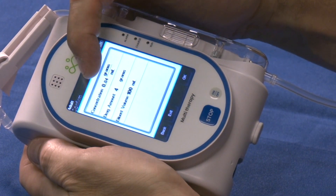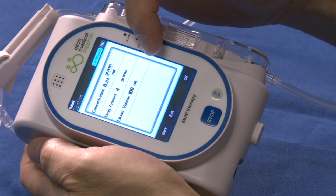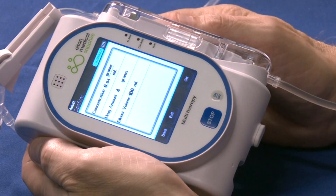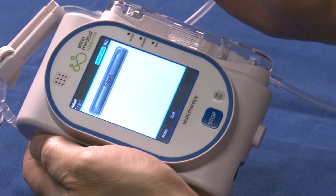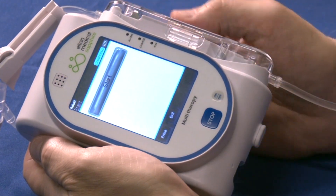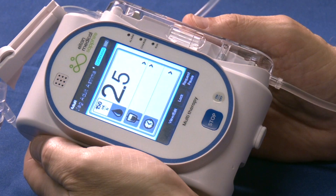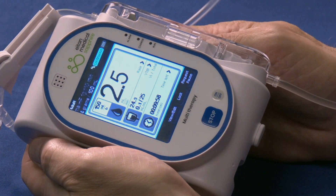We now confirm that we have prepared four grams of medication in 100 milliliters of volume. Tap OK. Tap start to start the infusion. We have prepared four grams of medication.